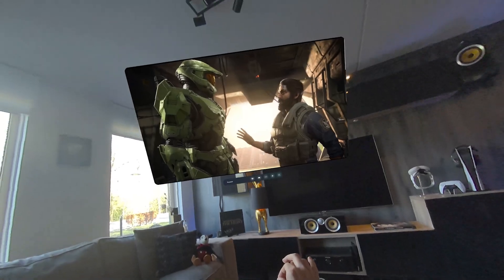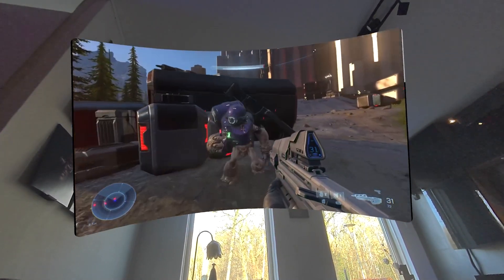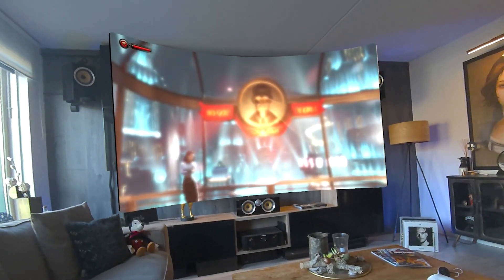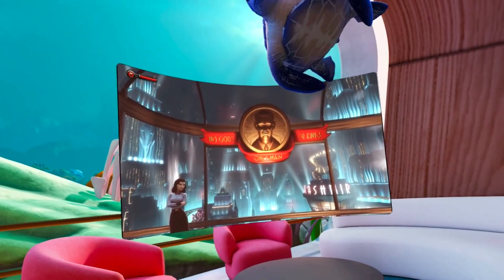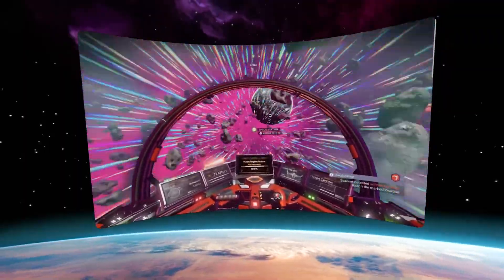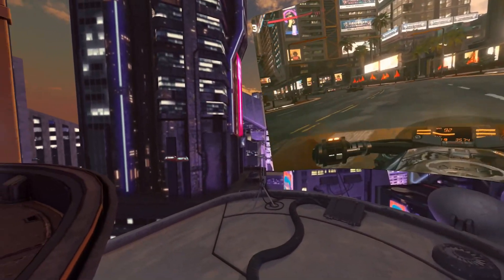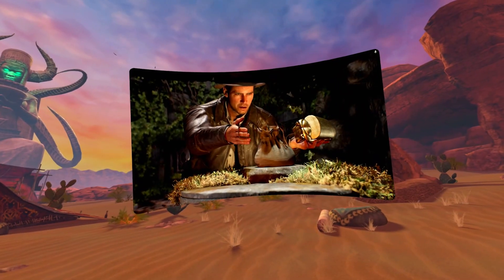This service allows you to enjoy all your titles from Steam, Epic Games, Xbox and more on a giant virtual screen, blurring the lines between what's real and what isn't, transporting you to places you could only dream of, proving that the future of gaming isn't just coming — it's already here.